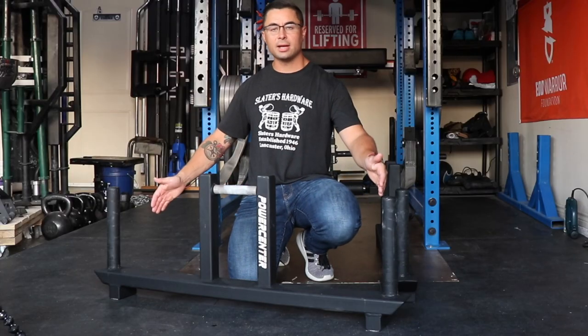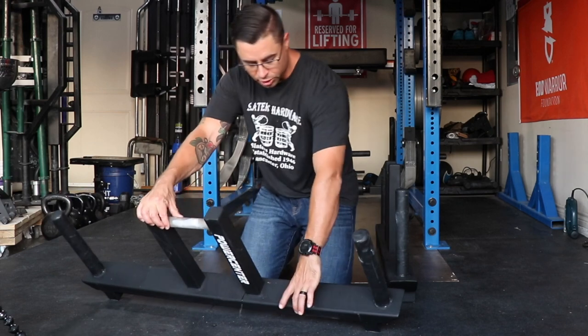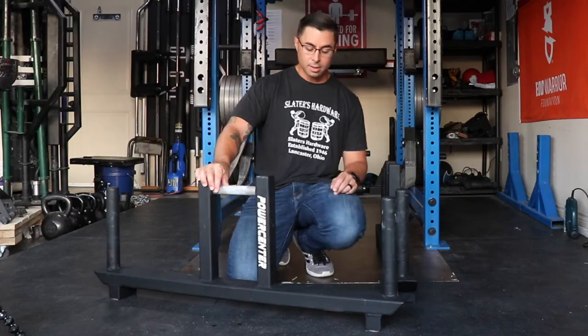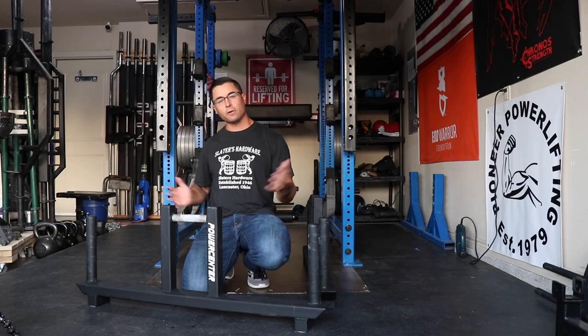This is a 48-inch long, 4-inch wide implement where the plates end up stacking up onto the handles. These are a top-loading handle, which is different from a front-loading handle.